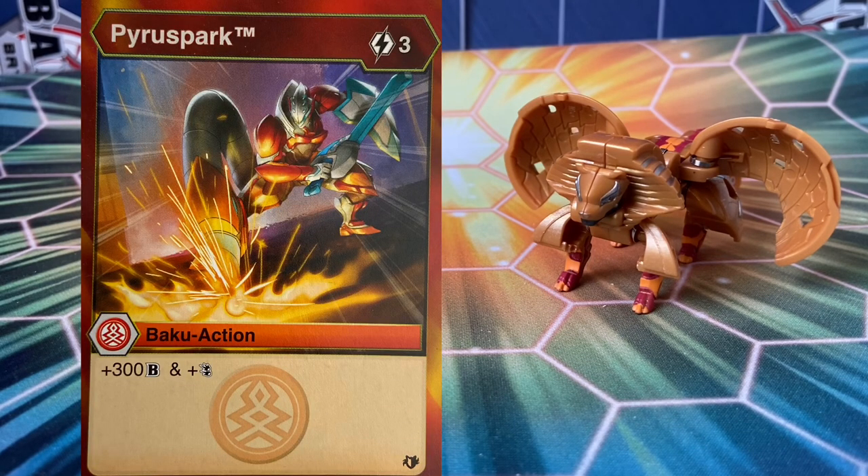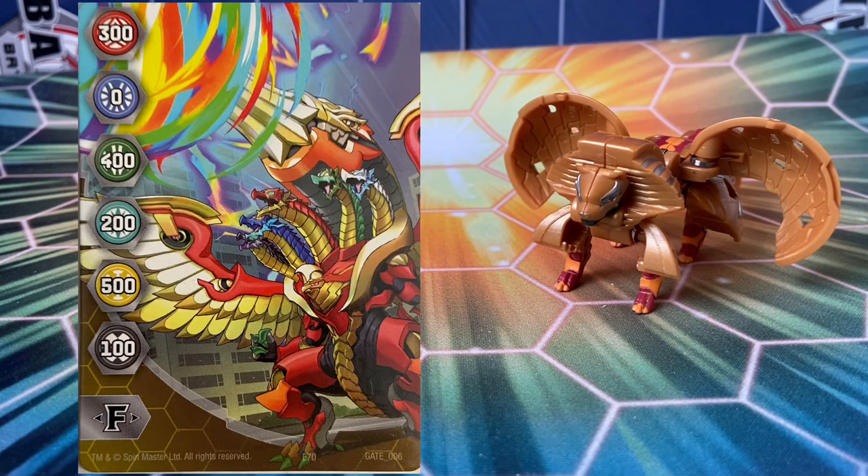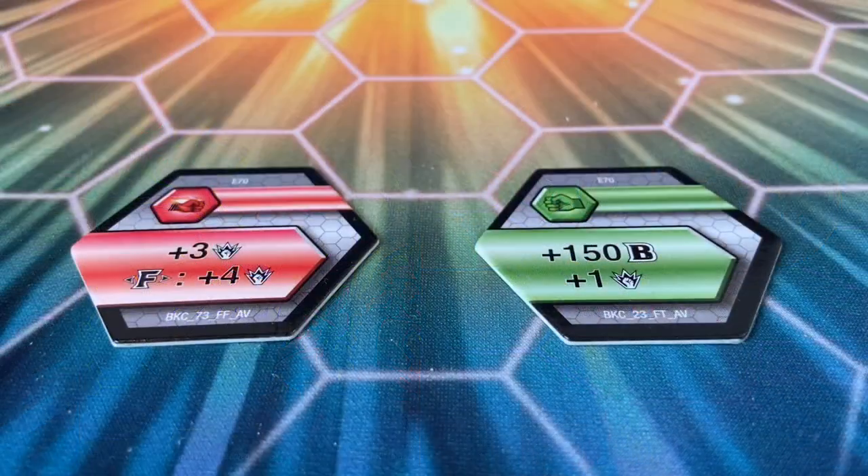We do get the ability card from Shields of Vastroya — Pyrus Spark for 3. I actually love the art on it; it looks like Cyndius X Scorpro's on the front, and you get plus 300 and Double Strike. And then of course we get a Gate Trainer, and this one actually features Sabra X Pyravian in Pyrus. For the cores, we get the fusion plus 3, then if you're fused plus another 4, plus 150, plus 1. Nothing really here looks too good, unfortunately. I guess we just kind of come to expect this with fusions at this point.